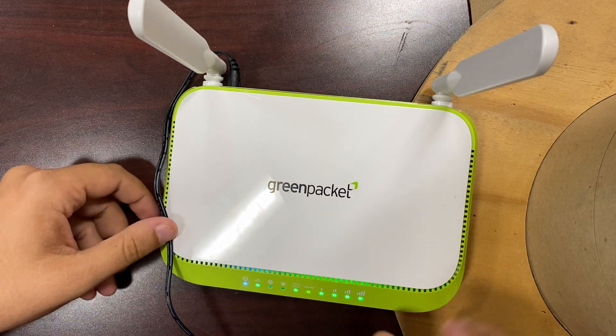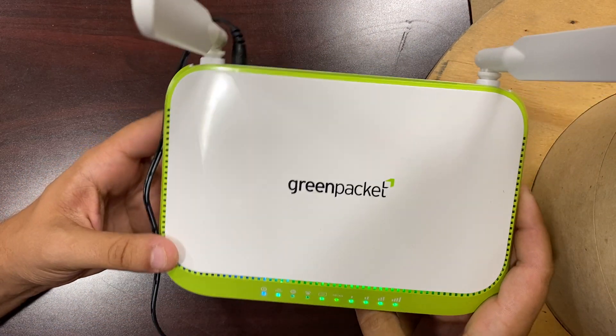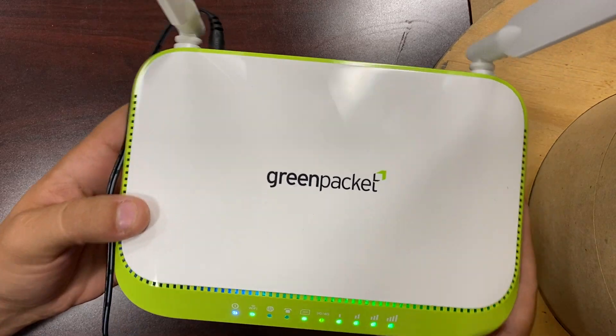Hi, my name is Connor Rose. I'm with the Kings County Office of Education. Today we are looking at the green packet indoor units that we have. So this is the indoor unit.